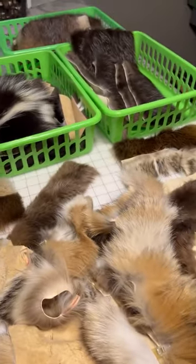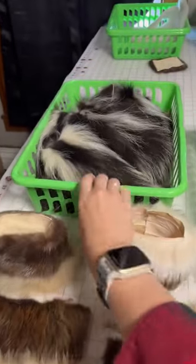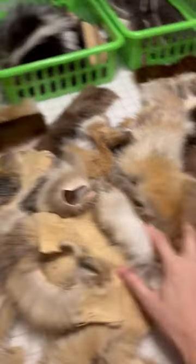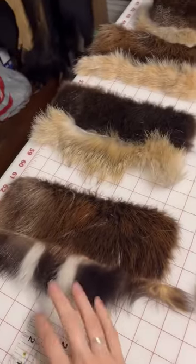I'm working on some koozies today to have them ready for the Christmas season. I have some skunk tails, skunk fur, muskrat, beaver, and some scraps that I'm going through to do trimmed koozies.